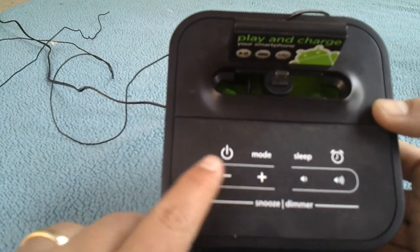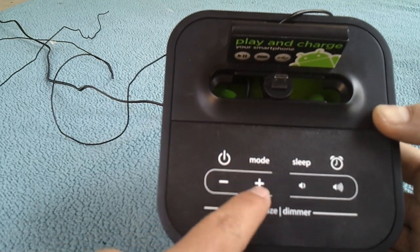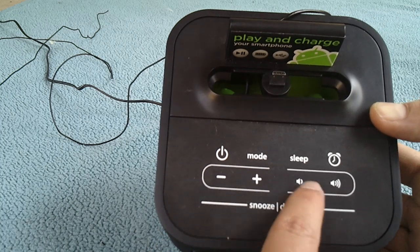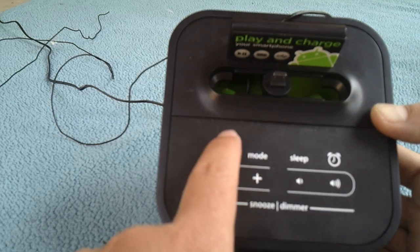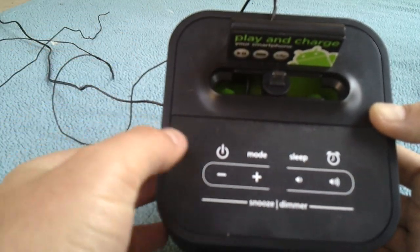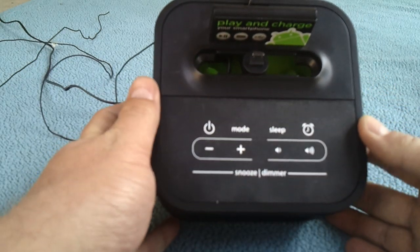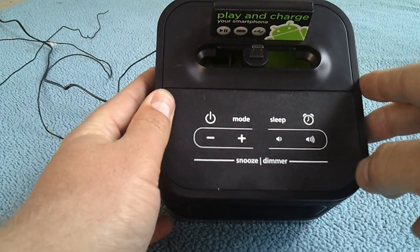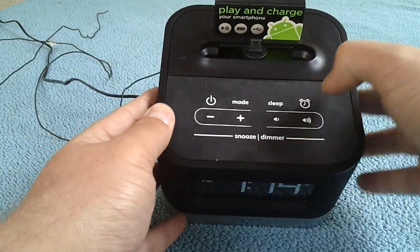You also have your radio station buttons to change the radio stations up or down, which are also used to set the clock and the alarm. On the right we've got volume down and volume up. Power turns the radio or your plugged-in device's auxiliary input on or off. Mode switches from radio mode to aux input mode, sleep is the sleep timer, and then there's the alarm clock button to set the alarm.